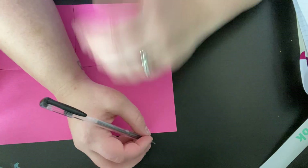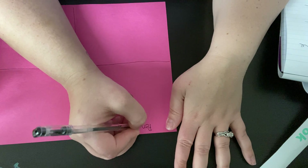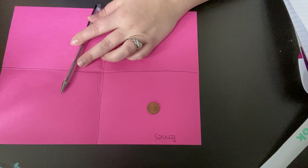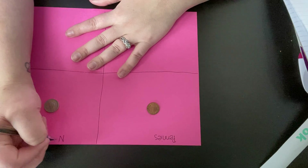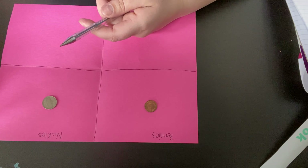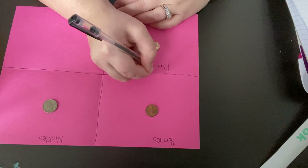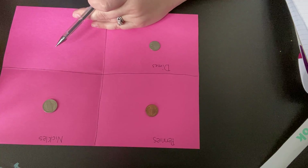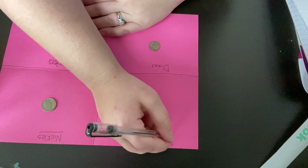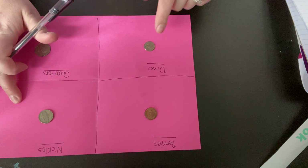So we have pennies — I'm gonna write pennies. And we have nickels. Then we have dimes. And then we have quarters. So we are going to sort pennies, nickels, dimes, and quarters.